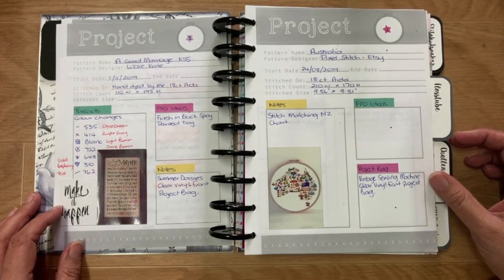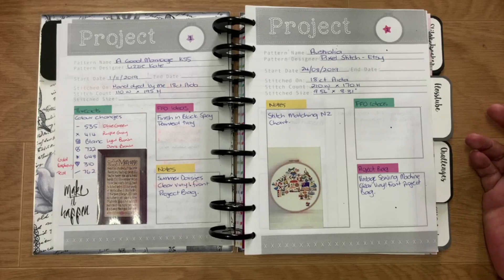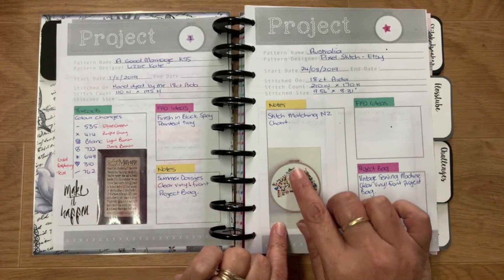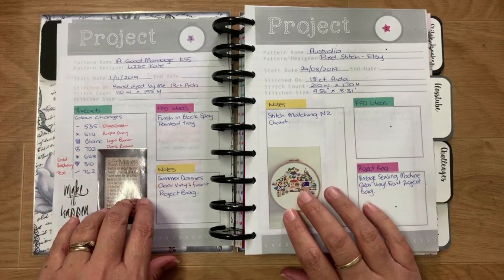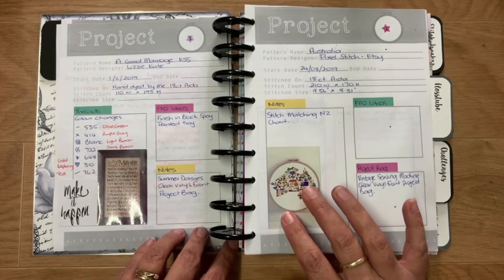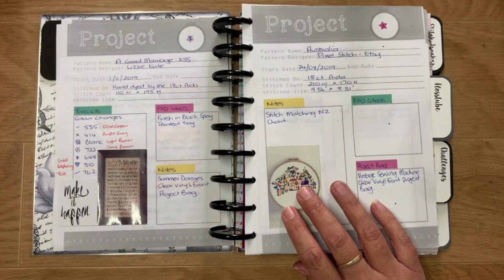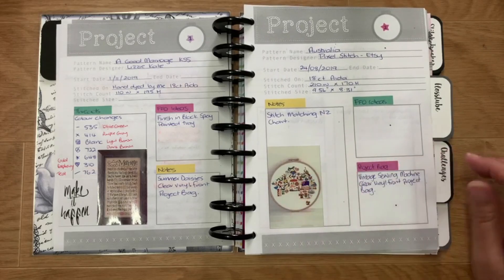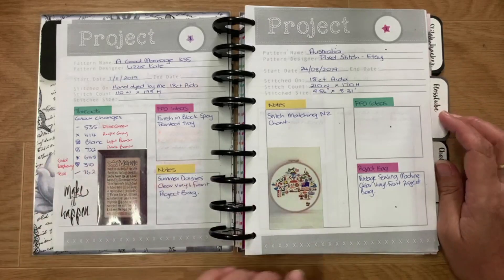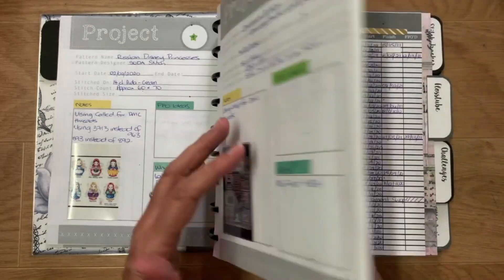Then you go to the project pages where I fill in notes and information, and any changes I've made to the floss colors or anything like that. I've printed little photos using my HP Sprocket photo printer, but they no longer make the print paper for the smaller size. That goes right through all of my WIPs with all the information I need.